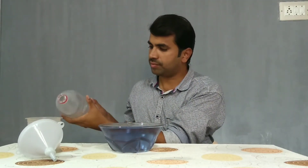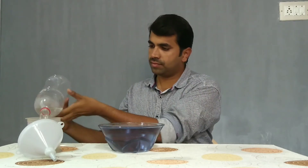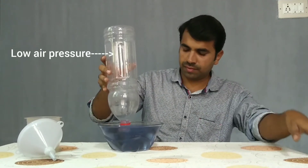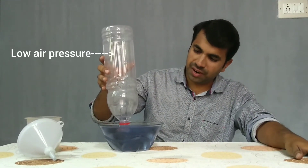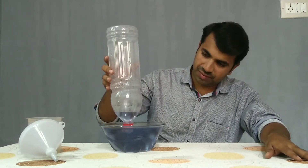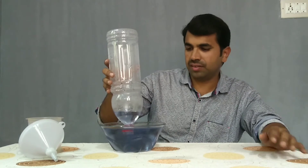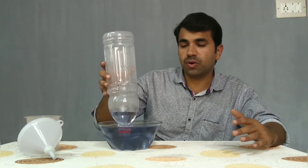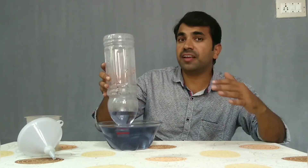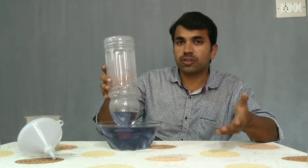Now take out this hot water. Let's see what happens. Friends, you can see that the water is rushing into the bottle. This is because the hot air inside the bottle cools and contracts, creating low air pressure. The greater air pressure outside the bottle forces the water into the bottle. Because of this, it seems that the bottle is drinking water.